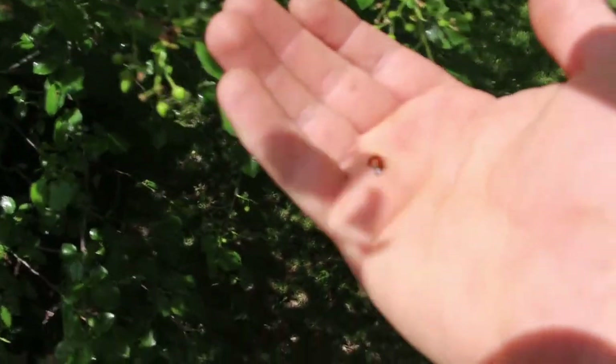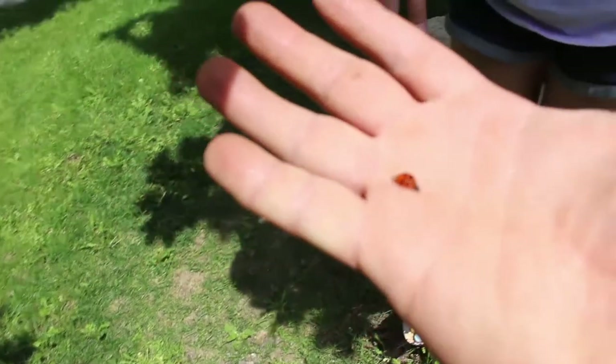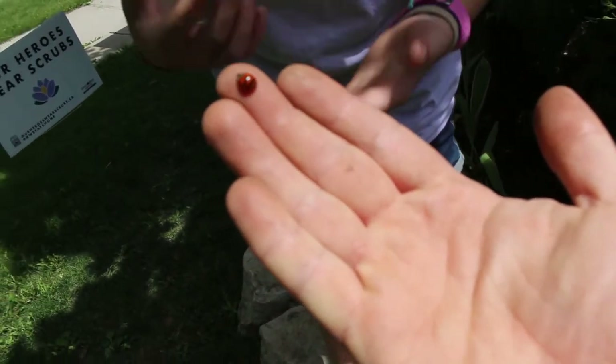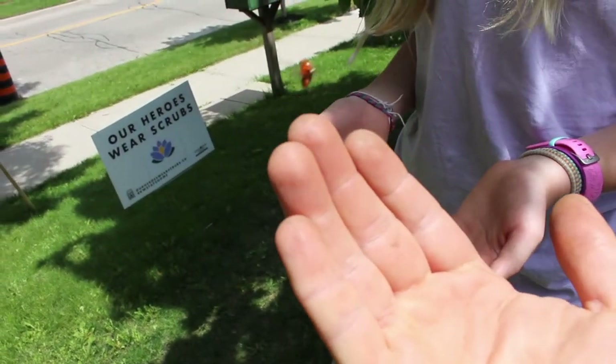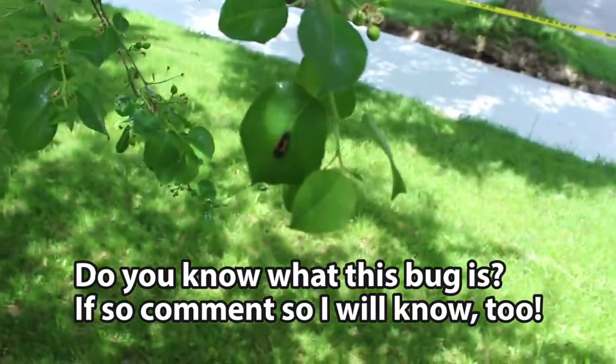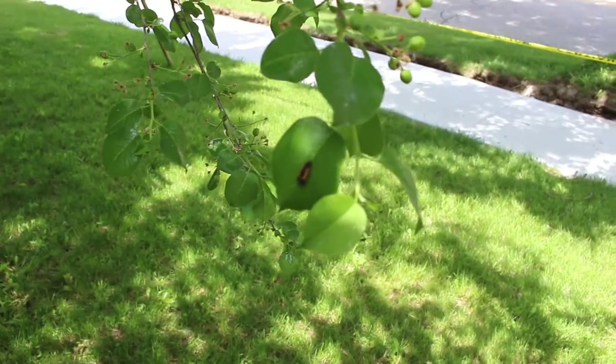We found a ladybug and put it in the container. Is the ladybug going to take off? And gone. Here's another one — it looks like an orange and black beetle of some sort hanging out on that leaf.